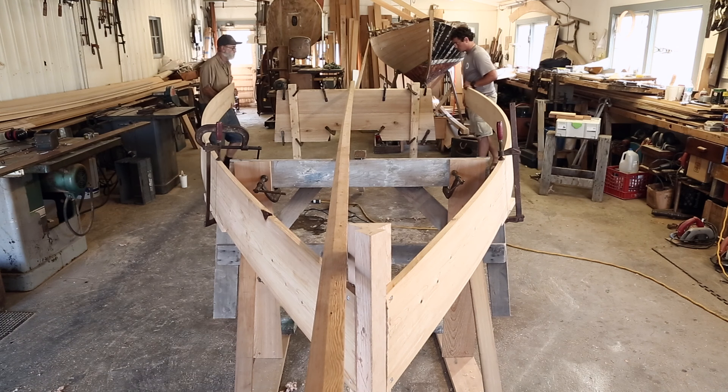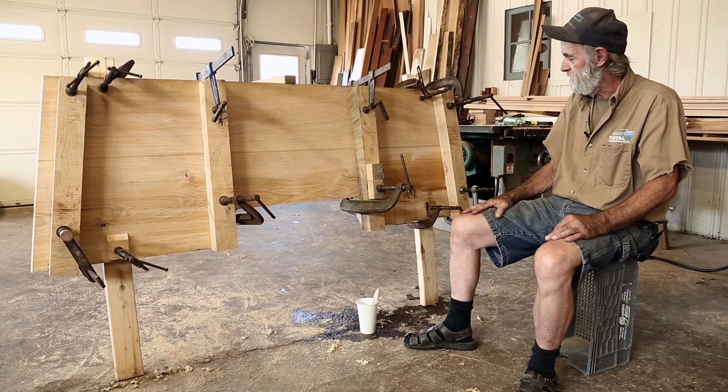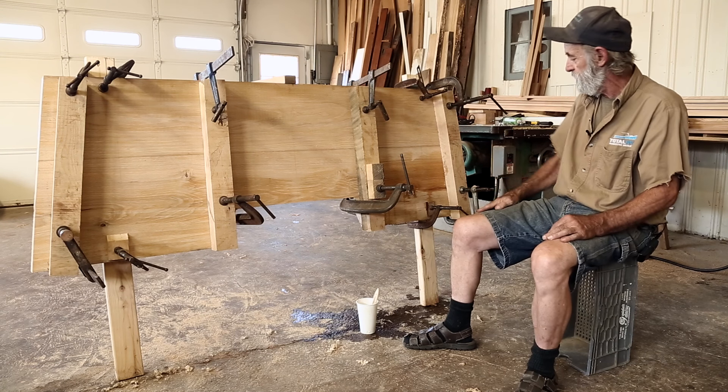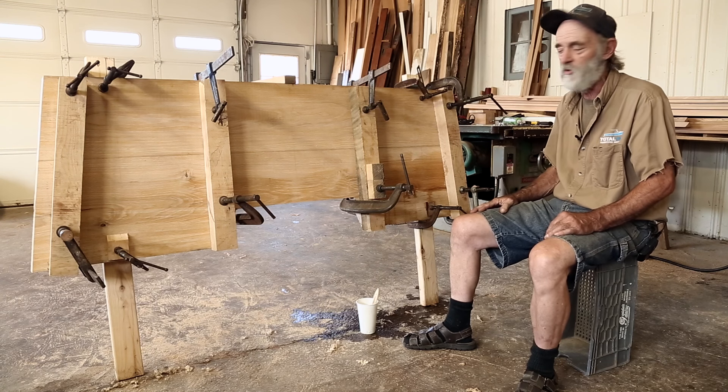So here we are. We're just about to start assembling the skiff and I'm sitting back after the transom here and I'd just like to show you a few things about it. The transom is actually clamped onto a couple of 2x4s here and we could raise it or lower it and you can carry it sideways and tilt it different ways. It's mobile, very mobile.